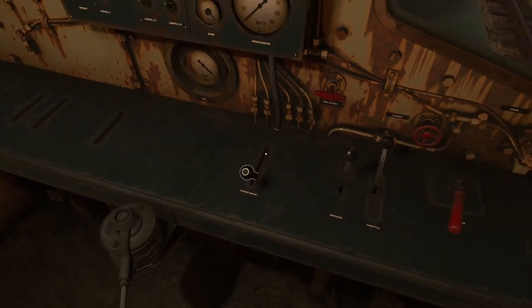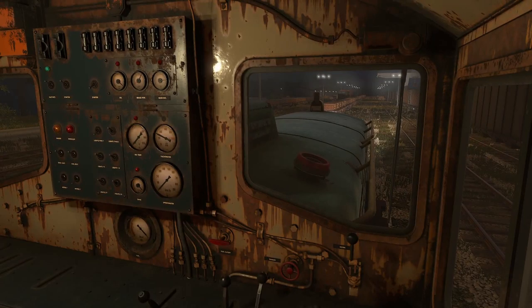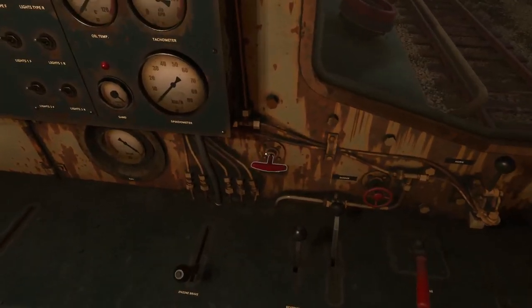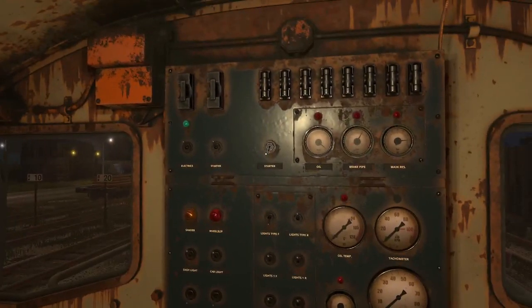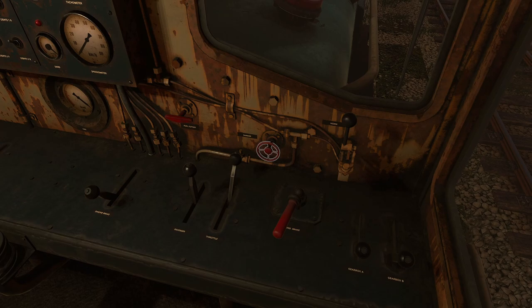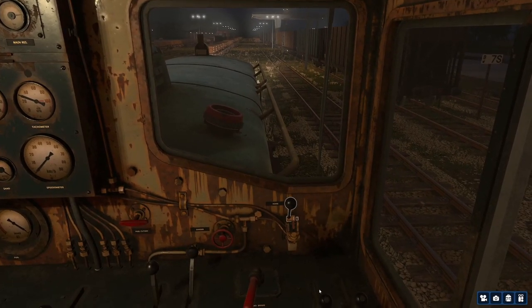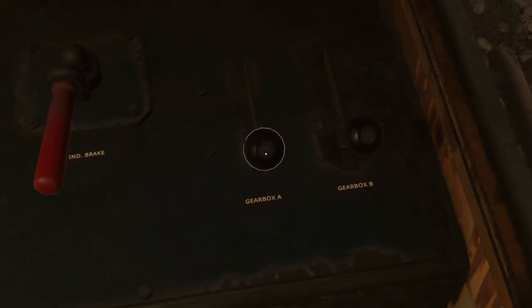You also have an engine brake, but you really can't demonstrate it while parked — you need to be moving to use it, so we'll check that out later. You have your reverser and throttle. This is your fuel cutoff — if you want to shut the engine off, that's how you do it. This is your sander — it's a little wheel, and the farther you turn it, the more sand gets applied. If you just need a little, turn it a little. And then of course the horn. And what everyone is most interested in: your gearbox. You've got gearbox A and B.